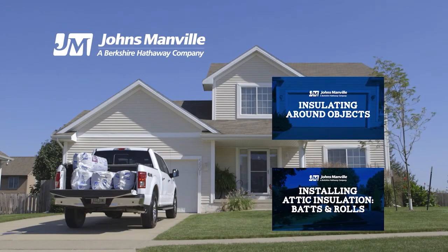And that's all there is to it. To increase your insulation IQ, watch our other JM videos and see what else you can learn.